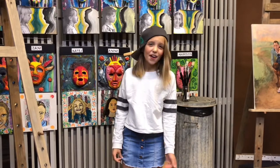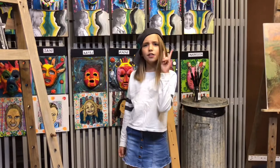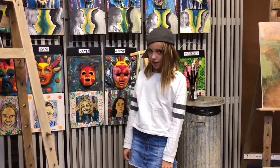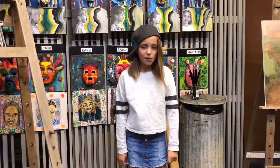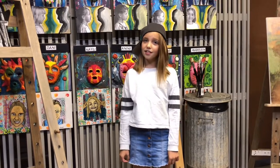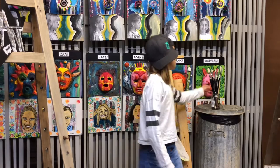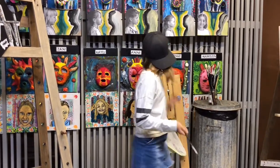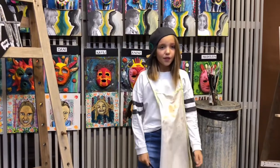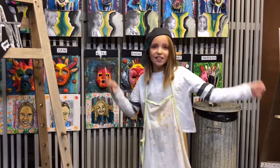Hey there fellow creatives, welcome back to Soul Studios and part two of our toilet paper clay papier-mâché sculptures. In today's lesson we're going to learn how to make toilet paper clay and we're also going to build the characters of our sculptures. I'm going to put on some old clothes and probably get an apron. Let's start with the art because there's so much to do and so little time.